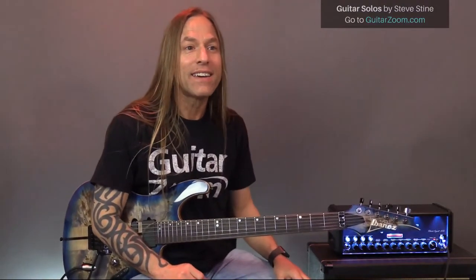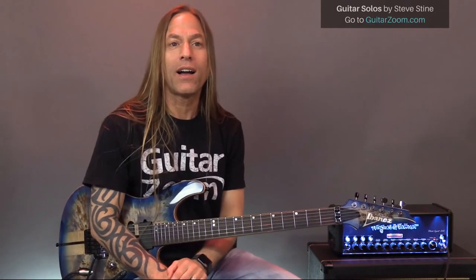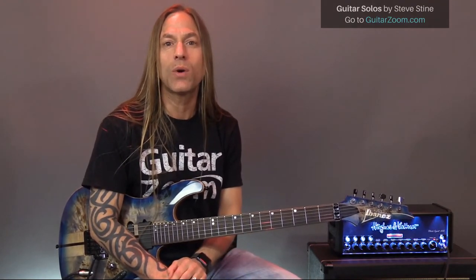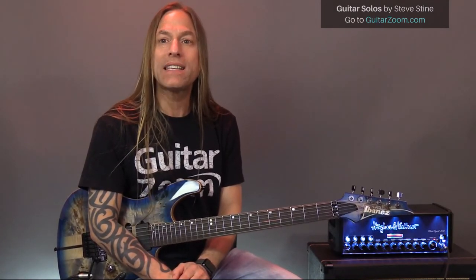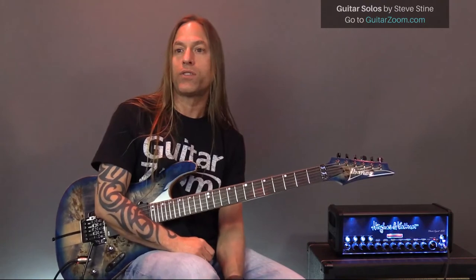Let's go ahead and get started. Eric is here and his question is: knowing the goal is to switch all the fingers simultaneously, should the baseline finger or index be placed first when learning the C major? Some of us started with the three-string C.